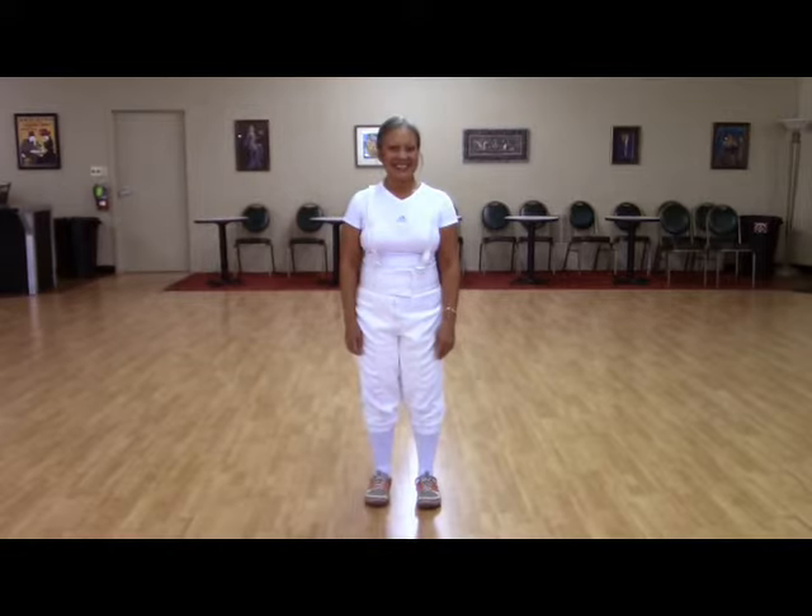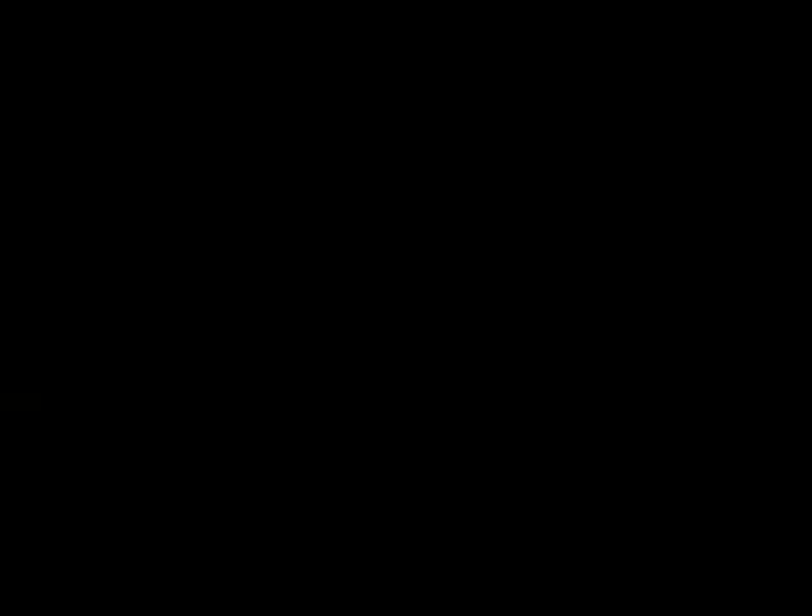It's important to have good shoes. There are shoes that are designed specifically for fencing, but they're not really necessary. Oftentimes those brands can be quite expensive, and a good athletic shoe or a running shoe is just as appropriate.